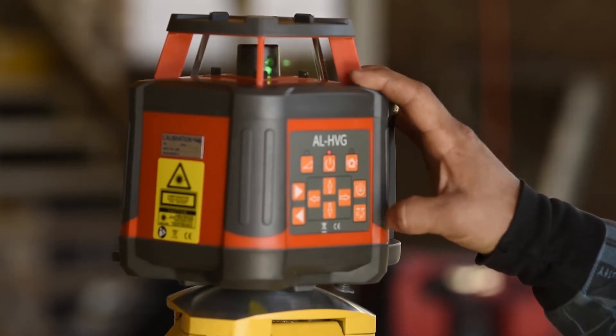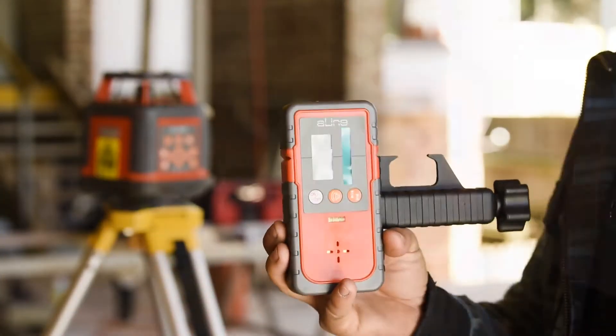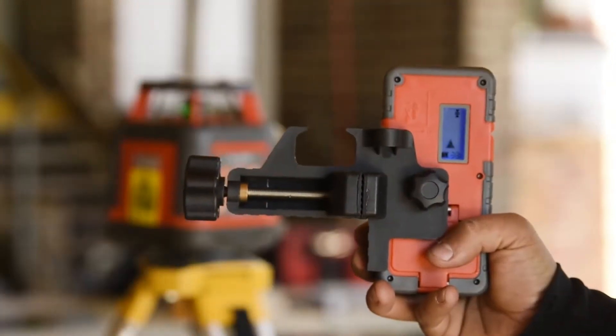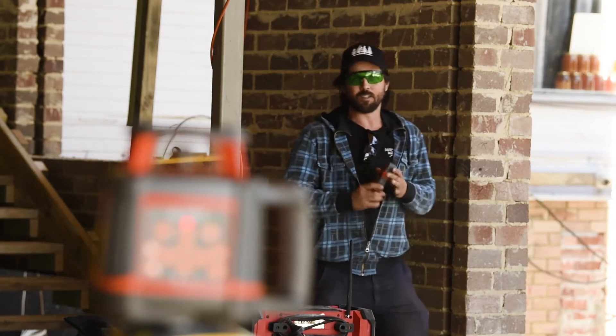So what's in the kit, Matty? Yeah, we've got the AL HBG laser, the detector and clamp, green safety glasses, the remote control, rechargeable batteries, the charger, the wall mount bracket, and a solid carry case as well.